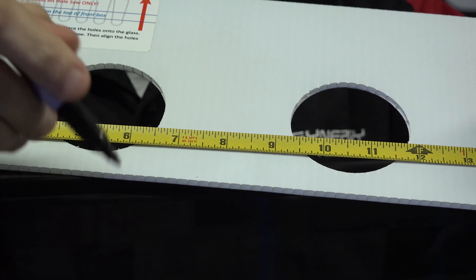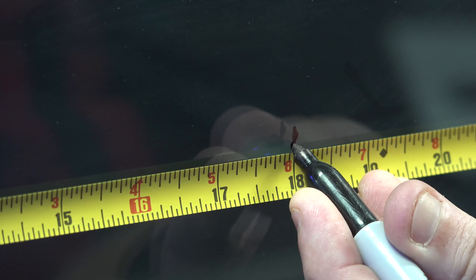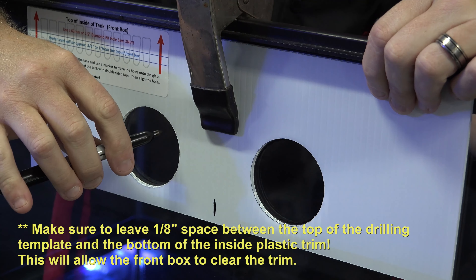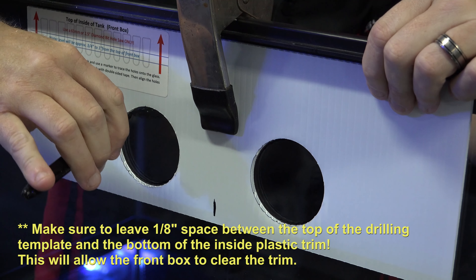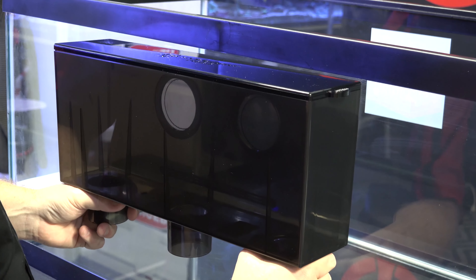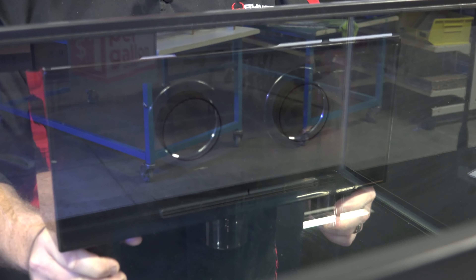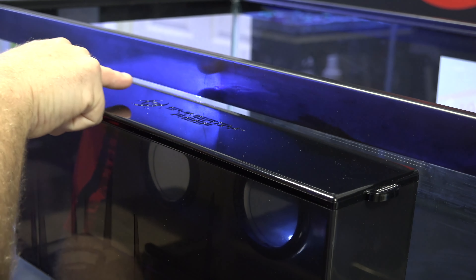Now we're going to show you how to align the template properly on the tank. First, use the tape measure and mark the center point of the template, which is eight inches. We're going to mark the tank — in this case, it's 18 inches on this 36-inch tank, in the center. Center the template on those marks, and you can use a spring clamp to hold the template in place while you mark the circles. Then take the rear box with the lid assembly on it and align it with the circles you drew to make sure the hole alignment is proper and the lid clears the plastic trim on the rear.